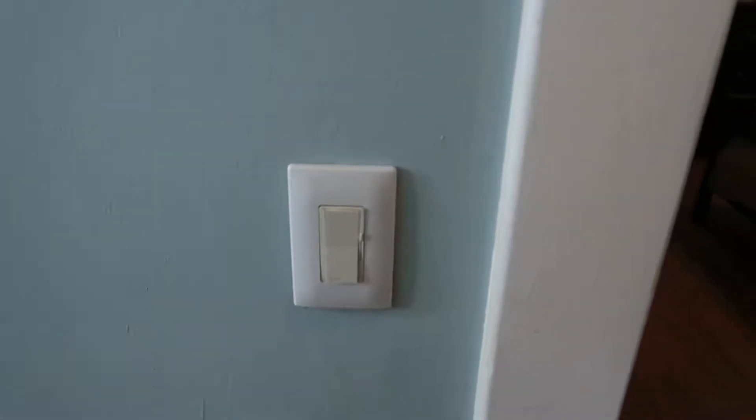Hey everybody, welcome back. Since it's like negative 10 outside, I thought I'd do something inside today. I'm going to replace a light switch — a dimmer switch for our hallway light. You can see when you turn it off, nothing really happens.